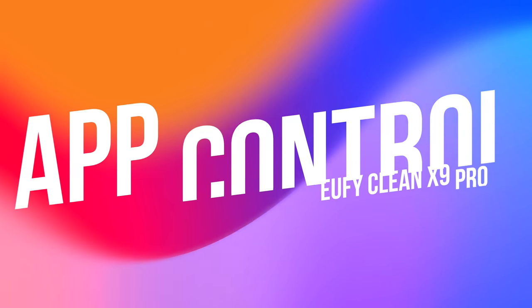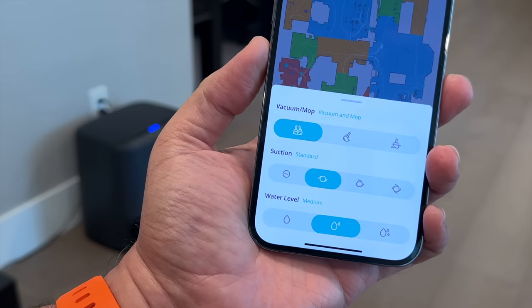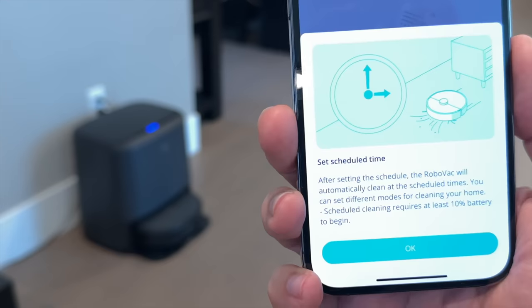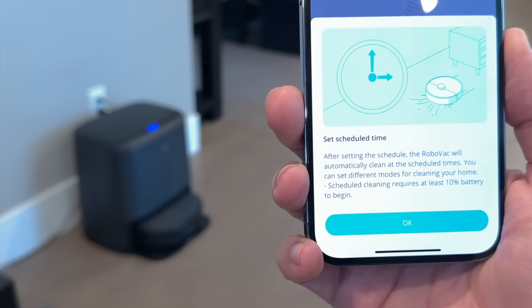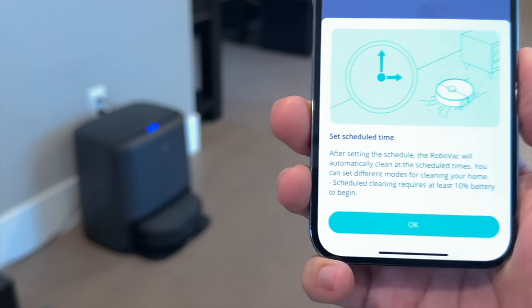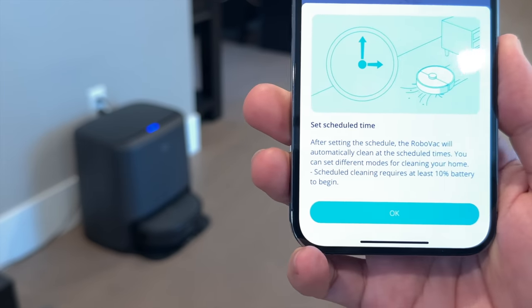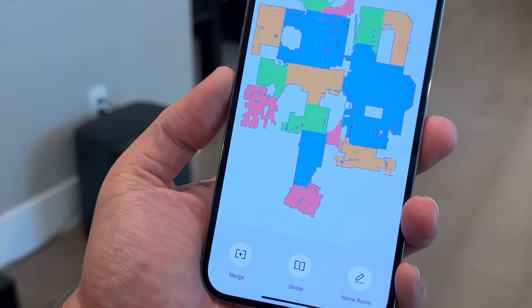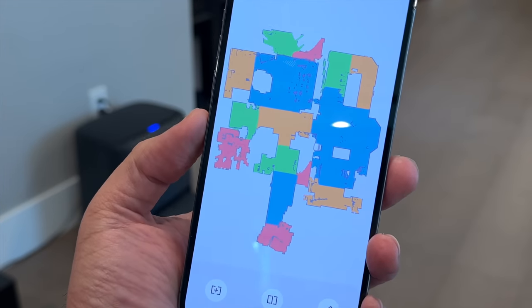The Eufy Clean app is the brains behind the bot — this is your control center. You can customize cleaning, check out the cleaning history, adjust the suction power, and even set up no-go zones. It's an easy way to control and manage the device remotely right from the palm of your hand. It also supports voice control for those who use Amazon's Alexa or the Google Assistant.